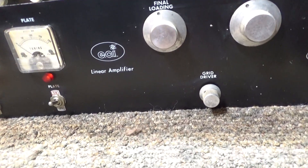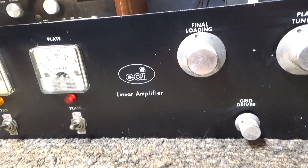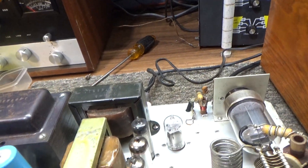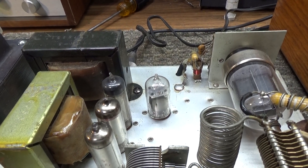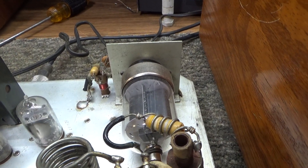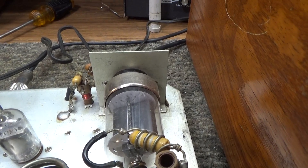This is a rare ECI linear amplifier. It was made for six or ten meters only — well, actually 11-meter business band — back in the early 60s. Even though it's got five tubes in it, it is only a one-tube amplifier. The 6146 tube is the only tube that does amplification; the rest of the tubes do something else.